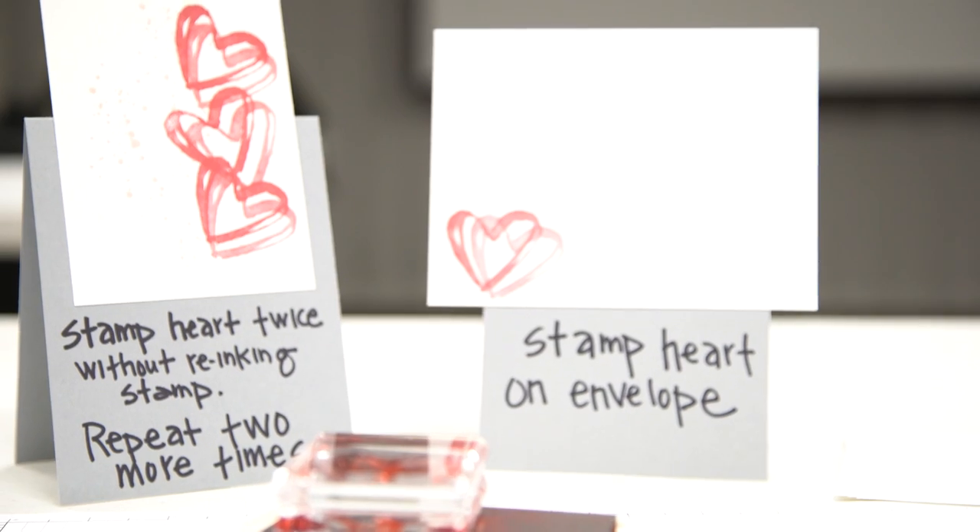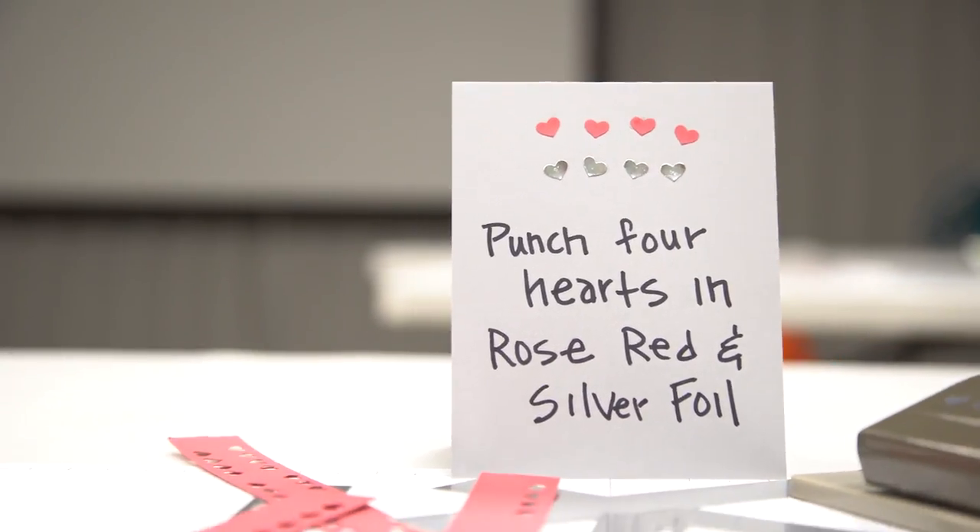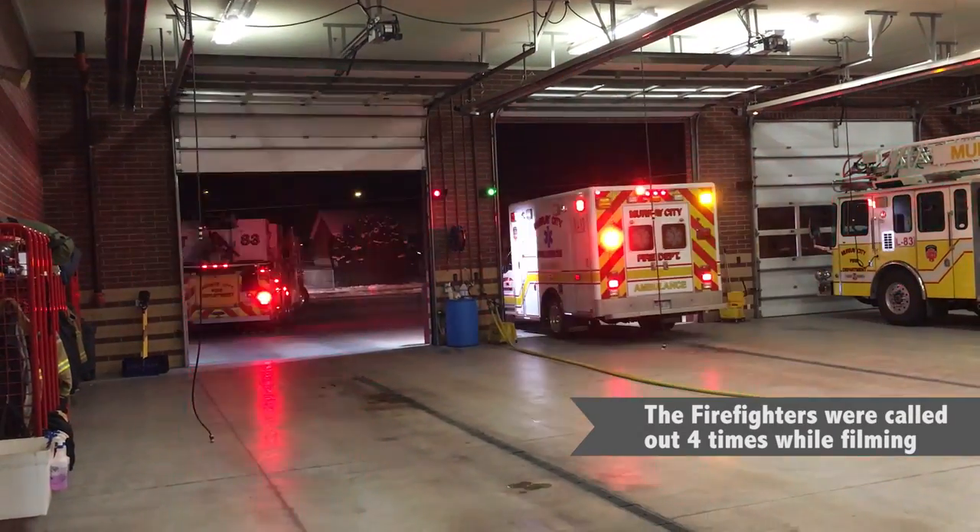I love a card that comes together quickly, and that's exactly why this card is perfect for the firefighters to make — because they never know when they'll be getting the next call.